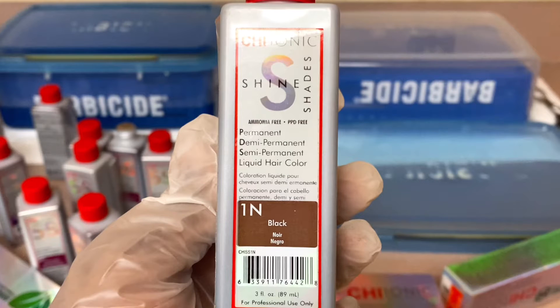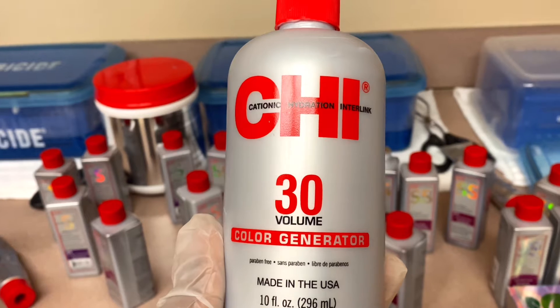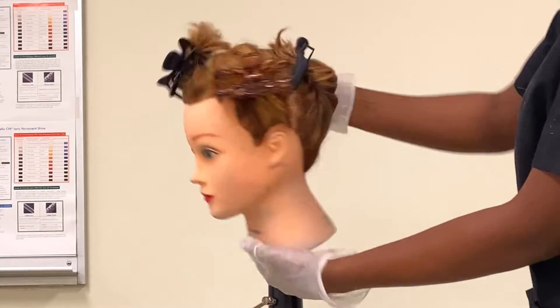For the shadow roots I used shade one in black, because I'm going to be doing shadow roots for her, and then with a 30 volume developer. For half an inch downwards from the hair I'll be using this permanent color gotten from Chi. Every product used in this video was gotten from Chi.